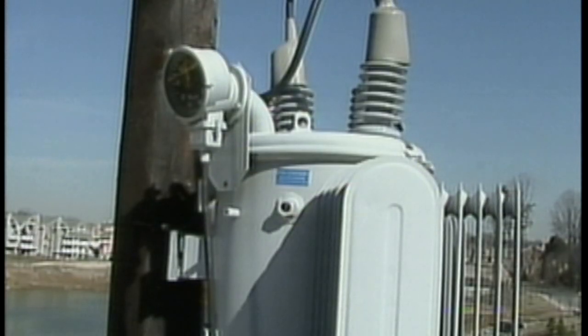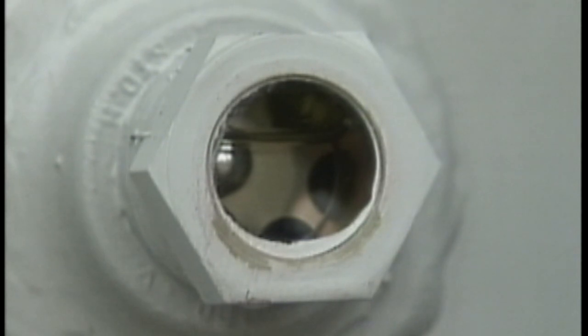In the tank, oil is used as an arc extinguishing medium. An oil level gauge is located on the tank of the regulator so that the level of the oil can be checked easily.